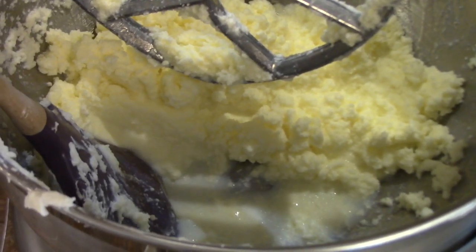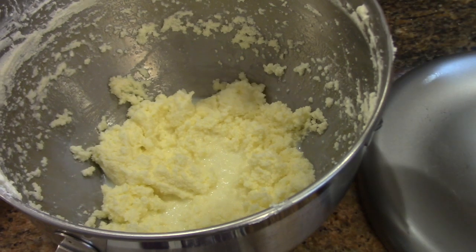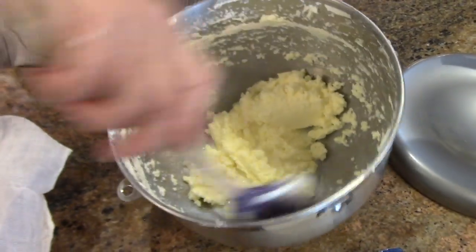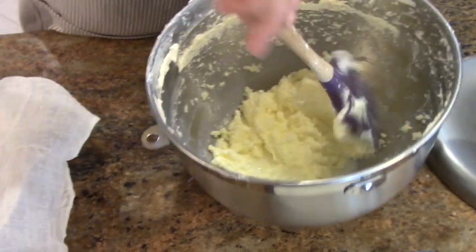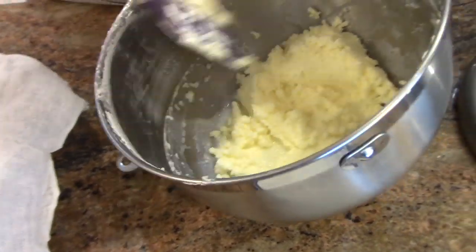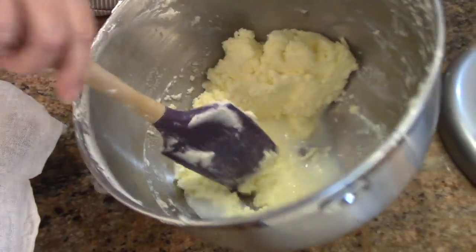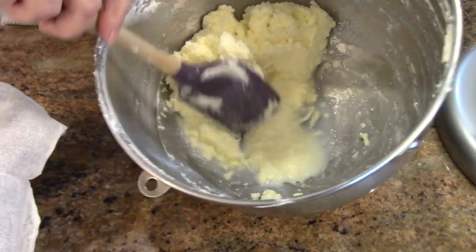This little puddle at the bottom there is what you call buttermilk. This is butter — it turns very yellow, which I think is amazing. Why is butter yellow and cream isn't? Depending on the amount of fat that you have in the cream when you start will depend on how much buttermilk you have.